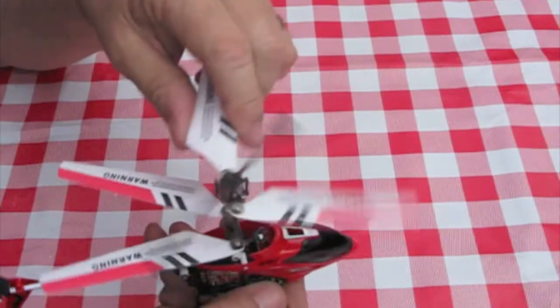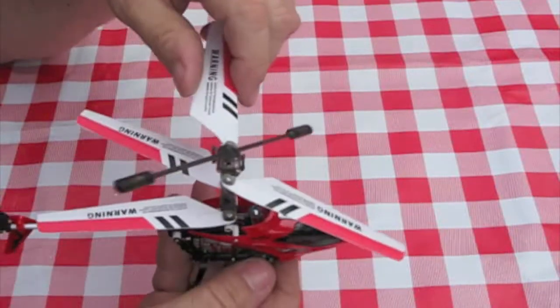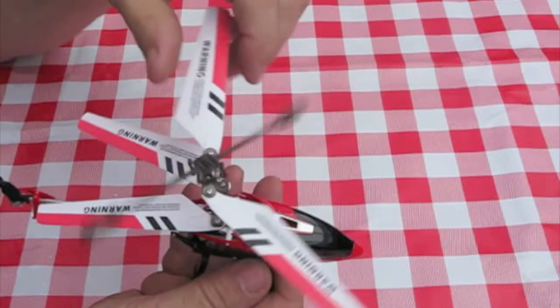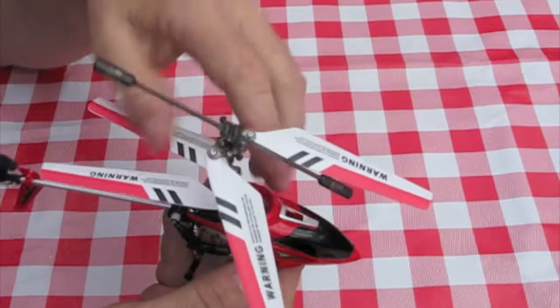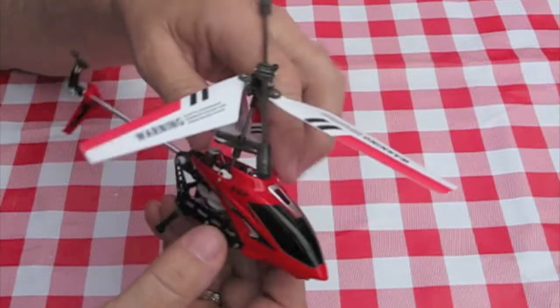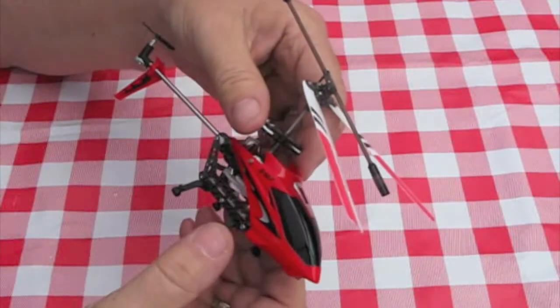I've made the blades a little bit more flexible. As you can see, they're very, very flexible now. And to be honest, I think it's much, much better.